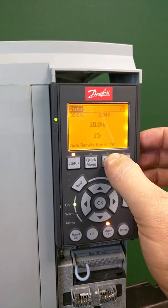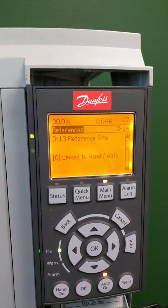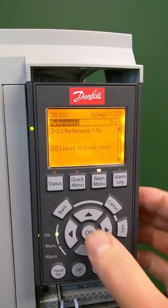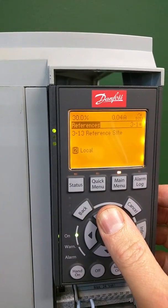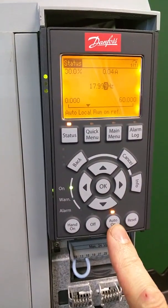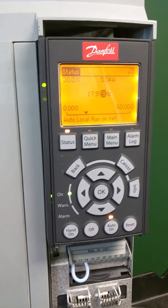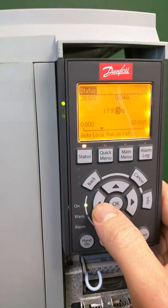Unless you change parameter 3-13, the reference site. Instead of having that set to linked to hand auto, change this to option 2, which is local. What that does is, even though the drive is in auto and the start-stop is made, it changes the screen back more like the override screen — like the hand screen.